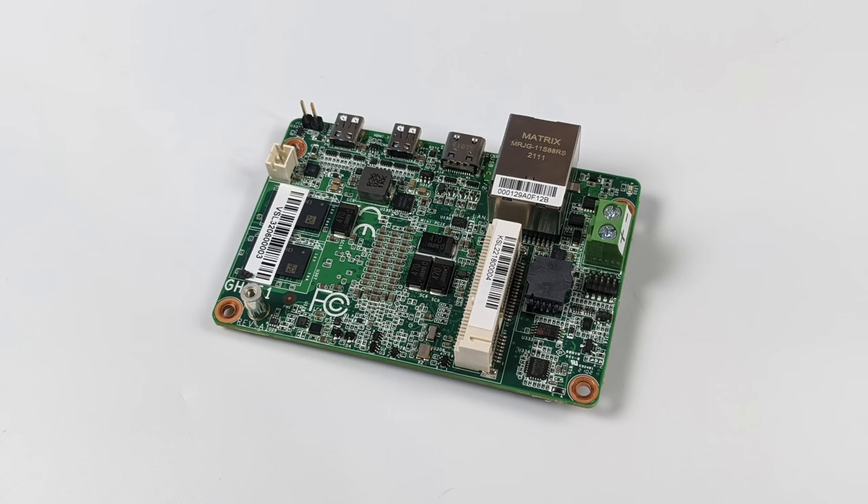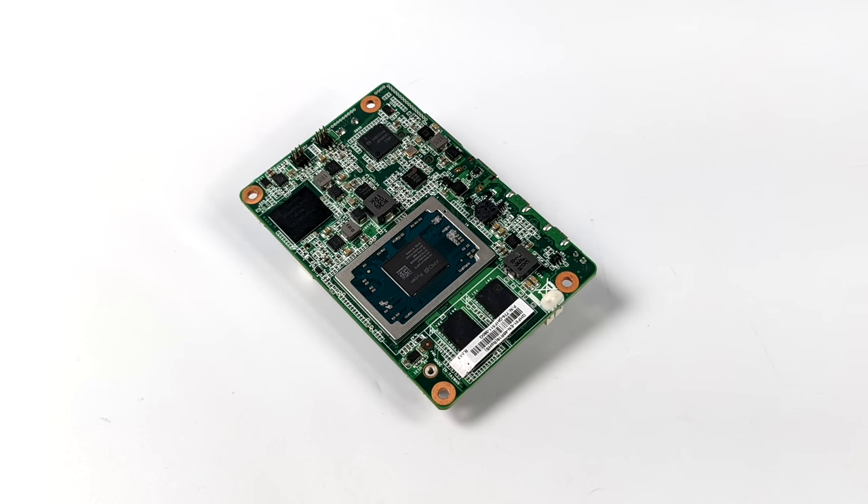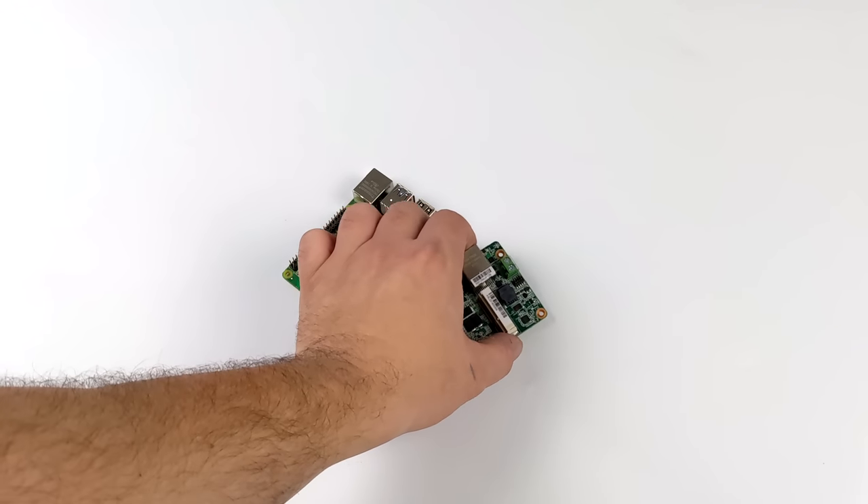We've got a mini PCIe slot up here, and the kit actually comes with a 4G module, but you could always opt for Bluetooth and Wi-Fi if you needed to. On the bottom we have our RAM chips, our storage, and our APU. This does support a CMOS battery, because basically this is just a tiny PC, so we do have a real BIOS that we can access.